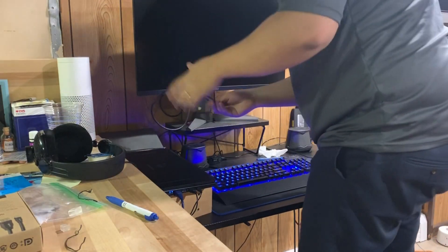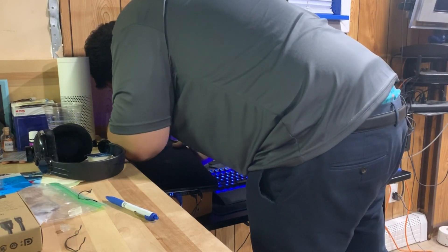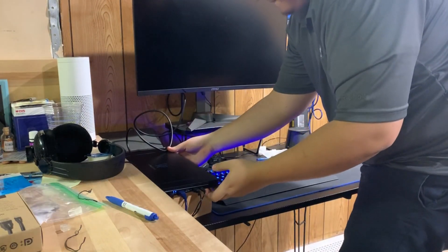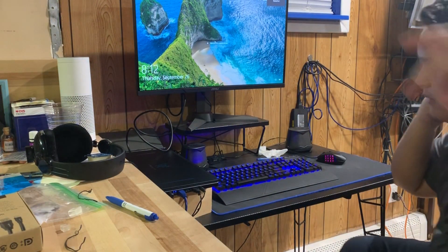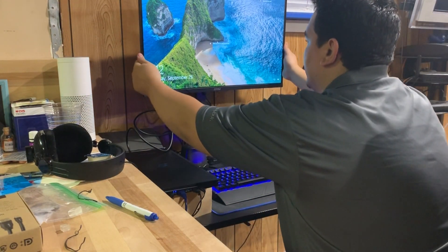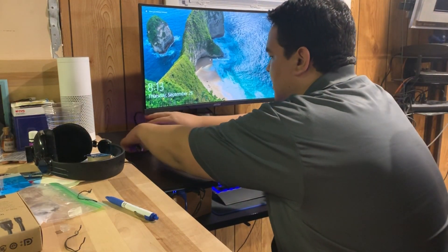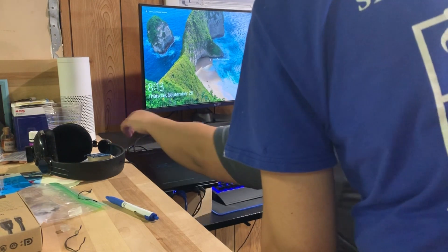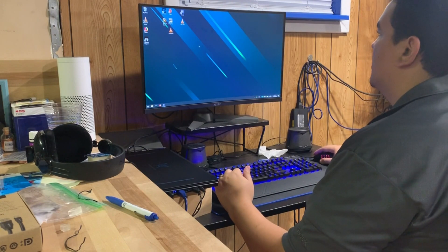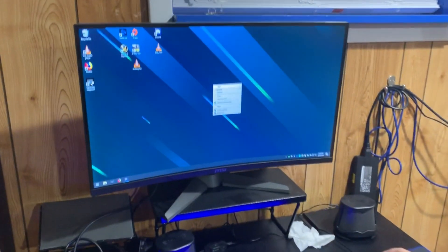We'll do some cable management later. The DisplayPort on the monitor — where is it relative to the HDMI port? It's slightly to the right. Okay, so we're already getting display.